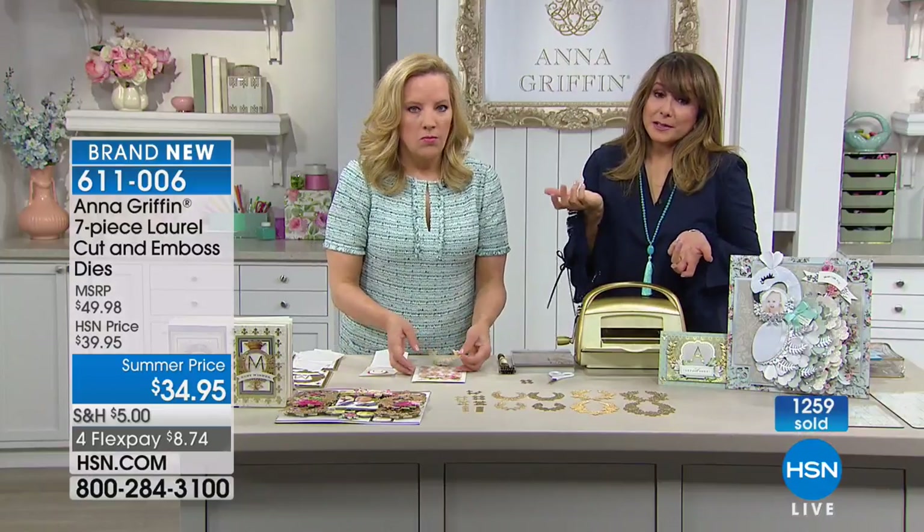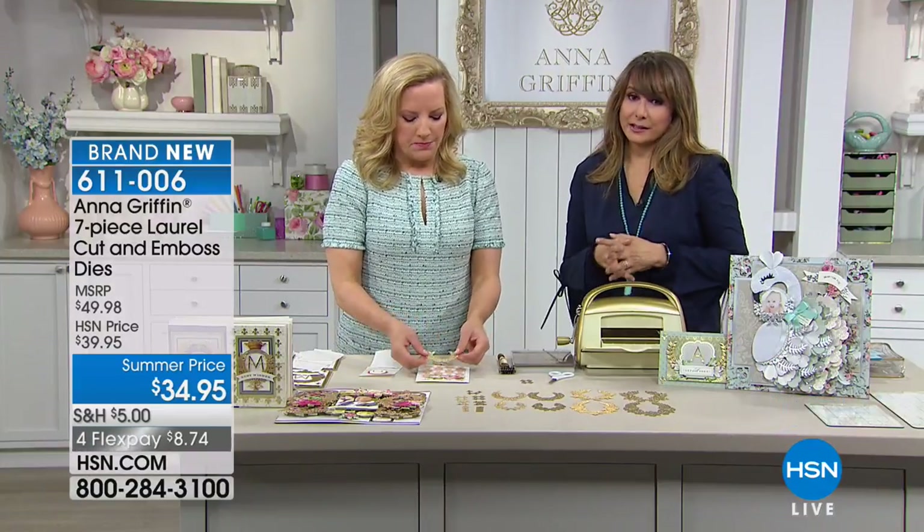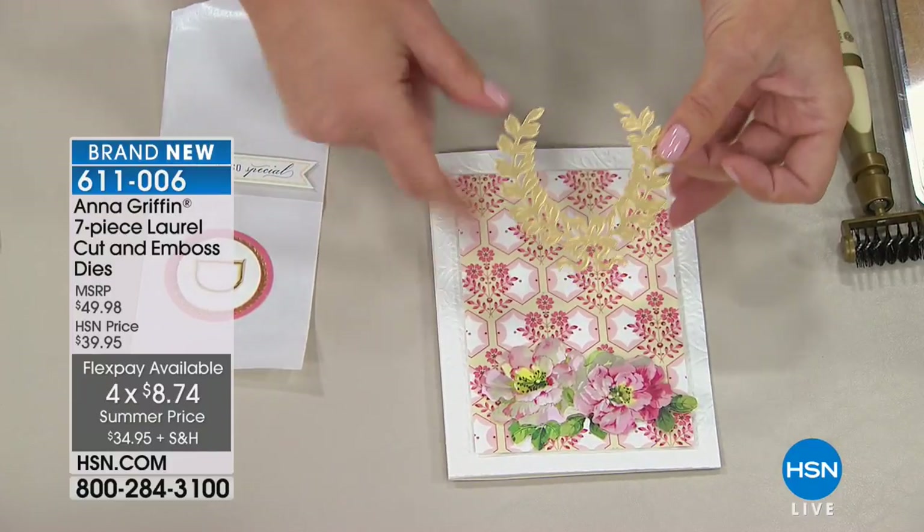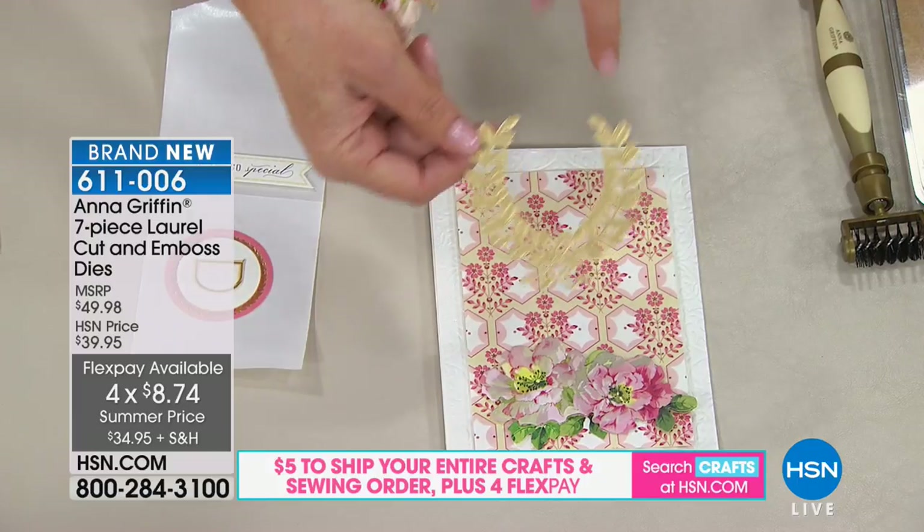This is your first chance seeing it and 1,200 are already selected. If you love that upper-echelon, extra-special detail in your crafting, this is a perfect kit for you. We've got it on flex payments along with a special on shipping and handling — you only spend five dollars on shipping and handling on your crafts today.